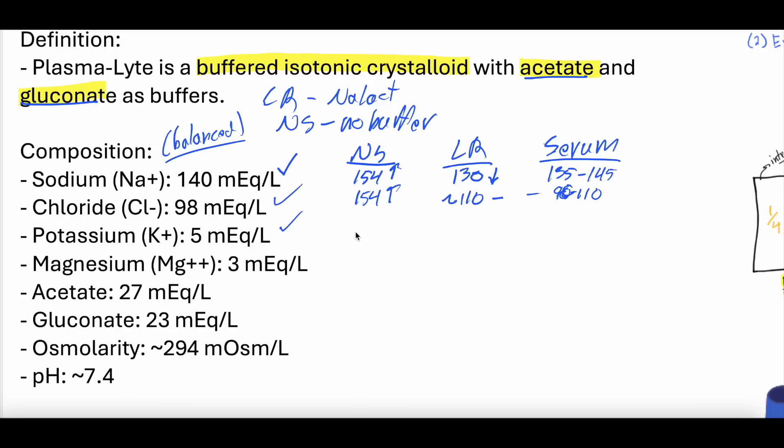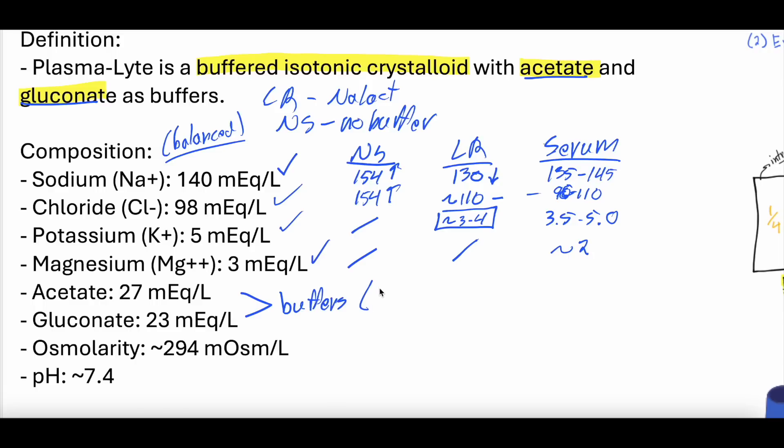Potassium is 5 milliequivalents in plasmalyte. Normal saline does not have potassium. LR is about 3 to 4 milliequivalents. Serum potassium is 3 to 5.0. Magnesium in plasmalyte: 3 milliequivalents. Normal saline does not have magnesium. Lactated ringers does not have magnesium. Serum magnesium is about 2. Then you have the two buffers, acetate and gluconate, which are converted into bicarbonate by the liver — and that is how they buffer the serum.